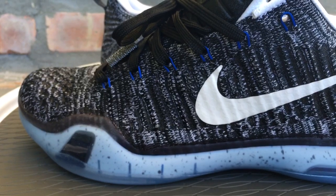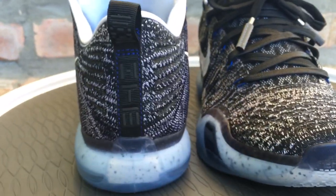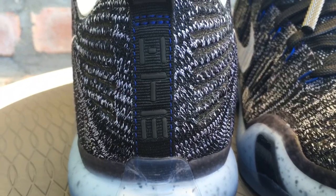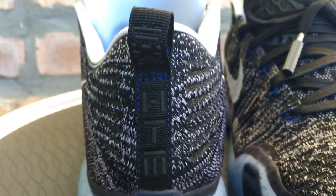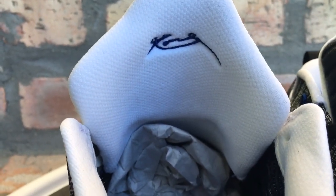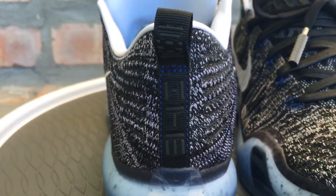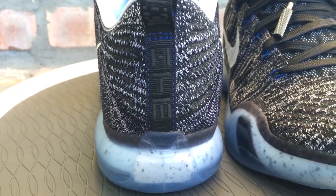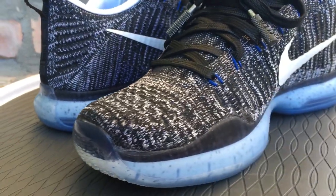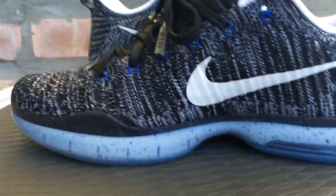Hiroshi is the founder and designer of Fragment Design. The T is for Tinker — many sneakerheads know who Tinker Hatfield is. He designed numerous iconic retros, some Air Max, and a ton of other shoes. Tinker is the Vice President of Creative Concepts for Nike. And the M is for Mark Parker, the CEO and President of Nike.